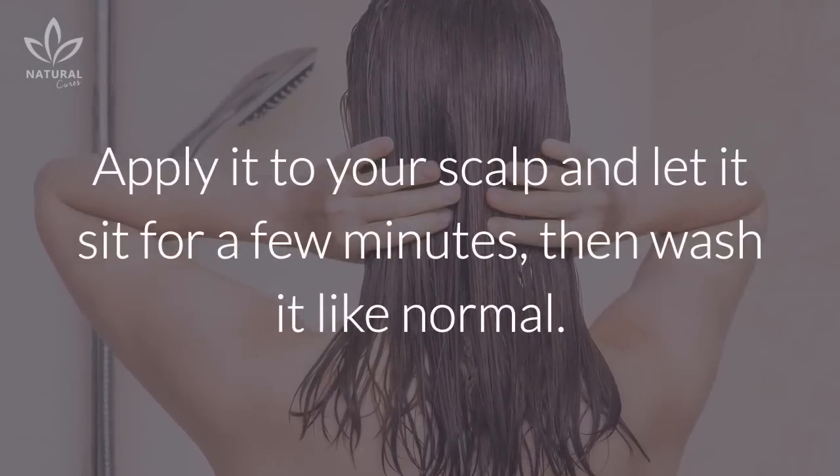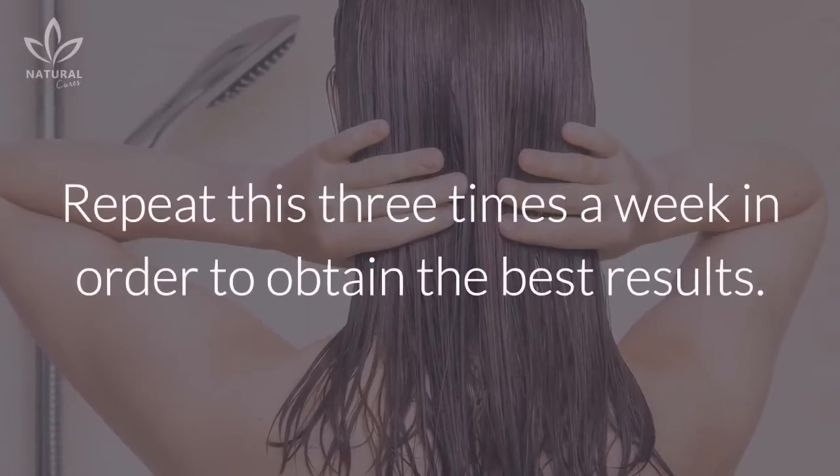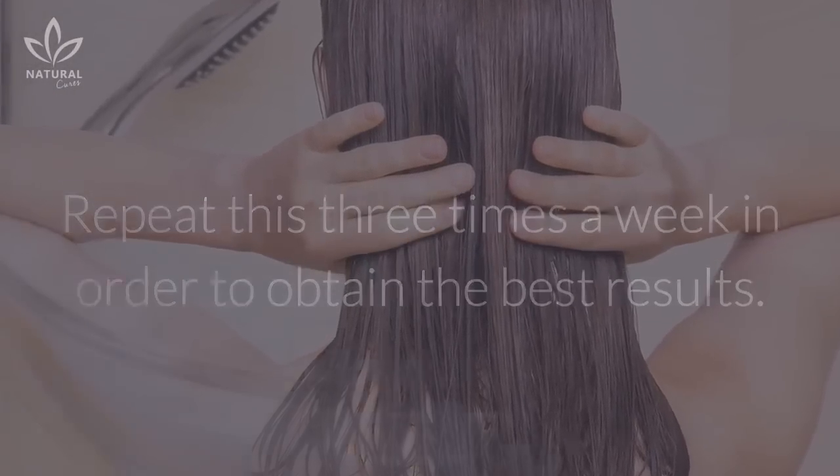Apply it to your scalp and let it sit for a few minutes, then wash it like normal. Repeat this three times a week in order to obtain the best results.